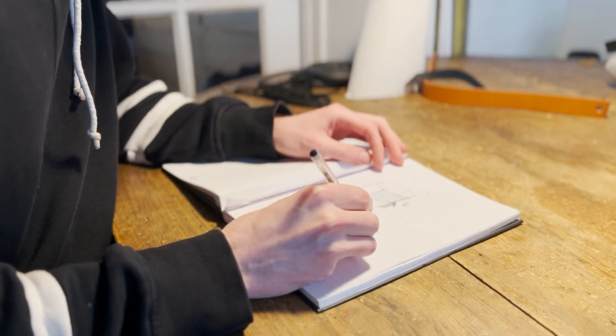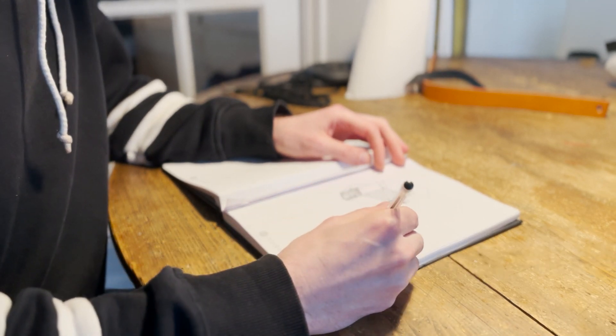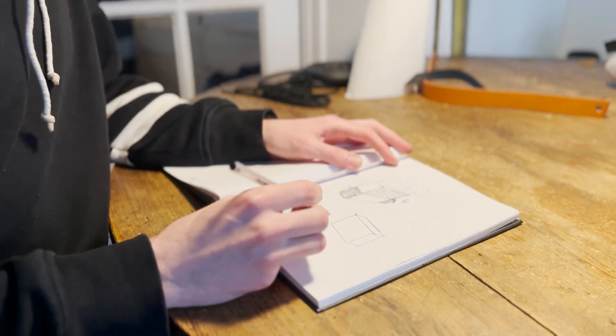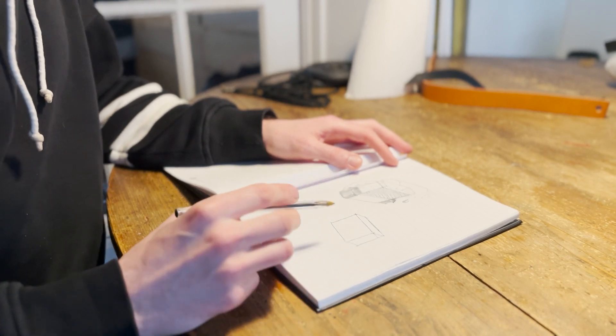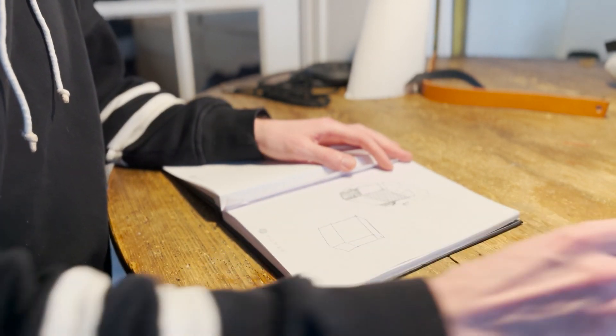The first step is obviously designing the bag itself. I'm going to go for something pretty basic, just a rectangular shape in two parts — so that's basically a square box. The bag itself won't be lined. The lower part will be just another leather box, and that would be made out of that armchair leather I spoke about earlier.